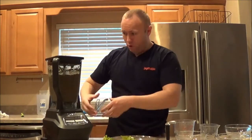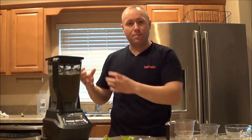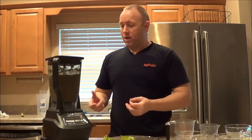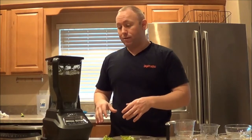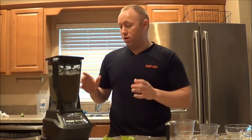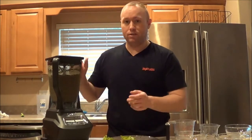It pretty much has mulched up just about everything now. The cucumbers from the top - when it started to pull those down, it really started to mix it up a lot better. I think in the future I'll put some of that stuff more towards the bottom, because it needs liquid to move it around. I'm going to let this run for just a little bit more, get it all nice and blended up, and then I'll come back and show you pouring it out.